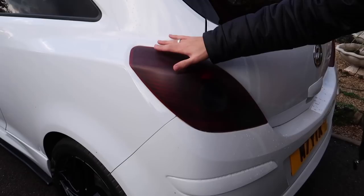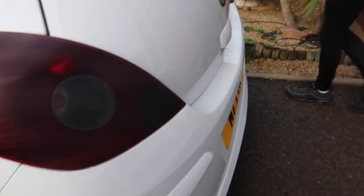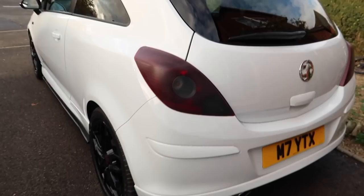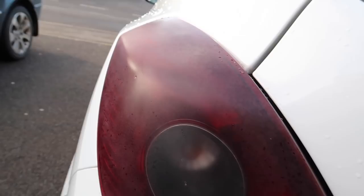Here are the rear lights tinted — look at that! Something that's annoying me is this one came out really bad. If you go close up you can see there are loads of water spots on it, so I'm going to have to redo this one. But this other one is looking banging — it's a nice flush finish. I think the tinted rear light looks insane. I'm really quite sad I didn't get these done earlier. I'm going to add another layer to the bad one and it should be perfectly fine.